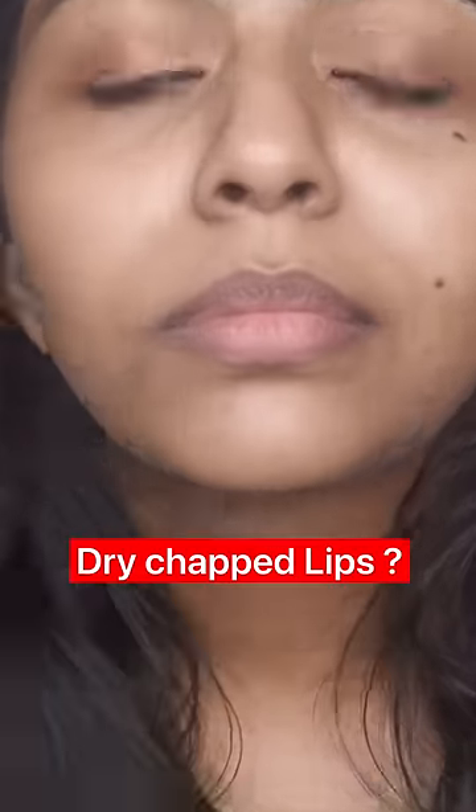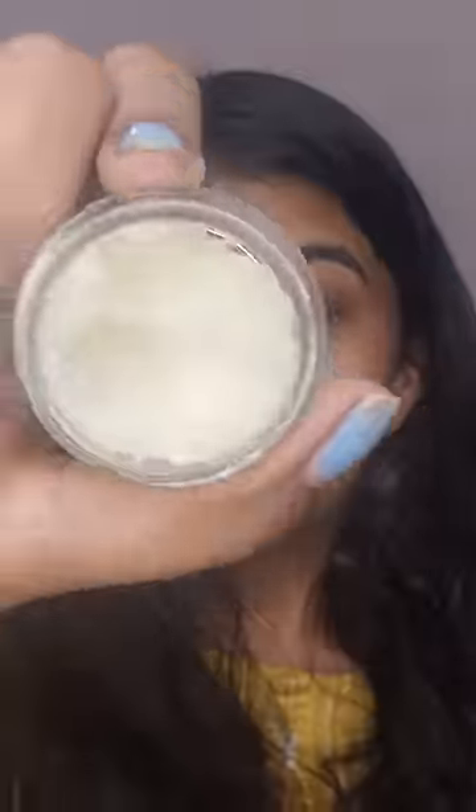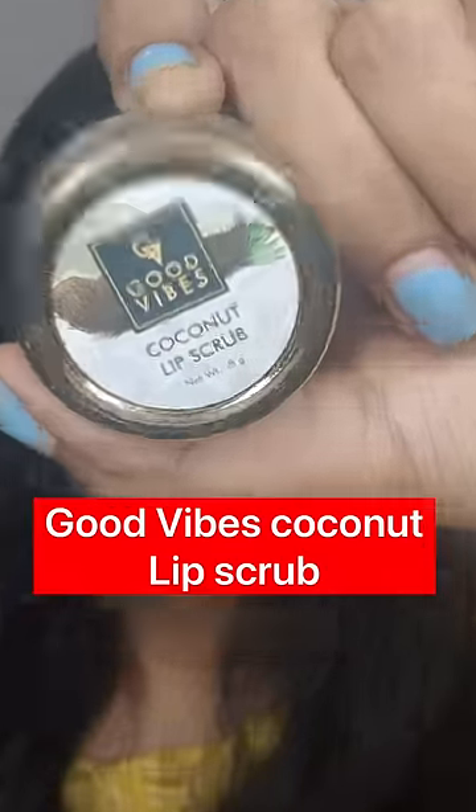If your lips are dry, follow these two steps. Step number one, apply a nice scrub — a coconut scrub. If you want to try this product, Good Vibes coconut lip scrub. Your first step will be smooth.